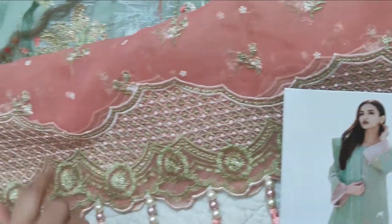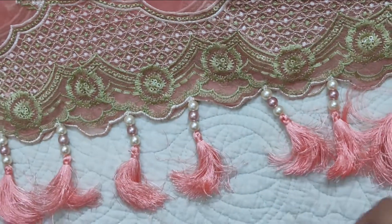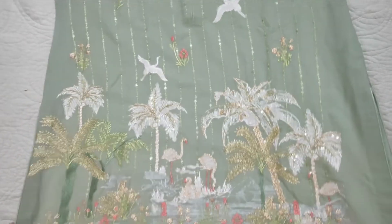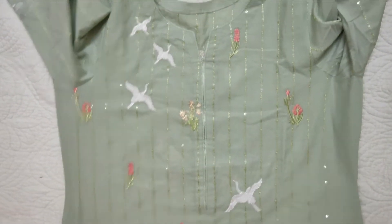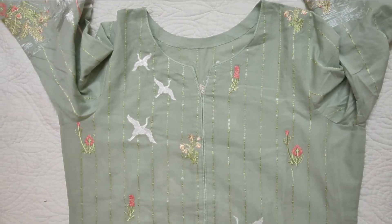We had to match this, so these are tassels with pearls. It is fully embroidered on the border. This is a border with sequence work and thread, and it is very good.